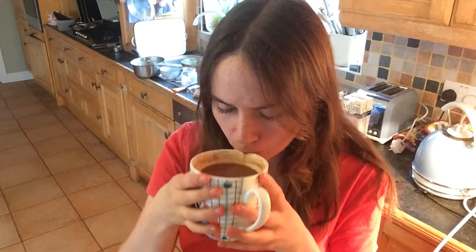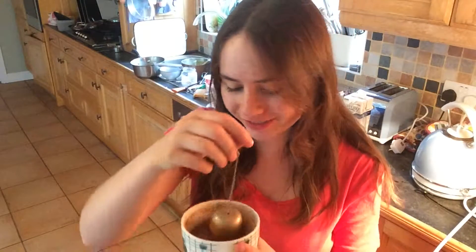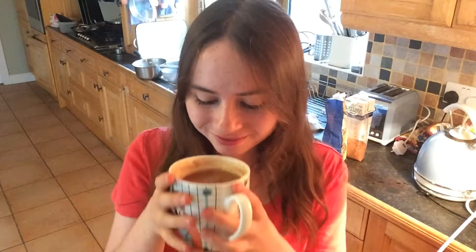The hot chocolate is ready and I'm just going to try it now for you guys. It smells really good. Mmm, it's really good. I love it so much. It's one of my favorites. It's so chocolatey and creamy, and I just love the taste — how the raspberry goes with the chocolate. It's so nice. That's all there is for today. I hope you guys enjoyed this video, and I'll see you guys again in the next one. Bye!